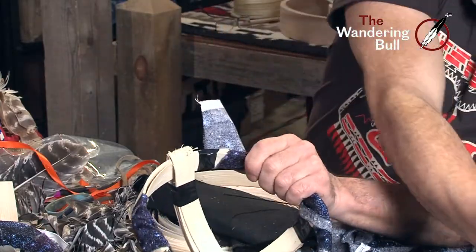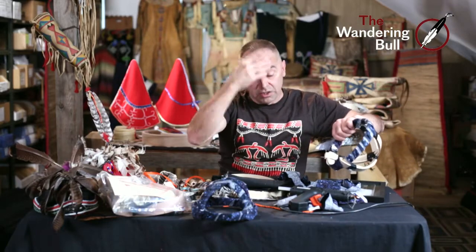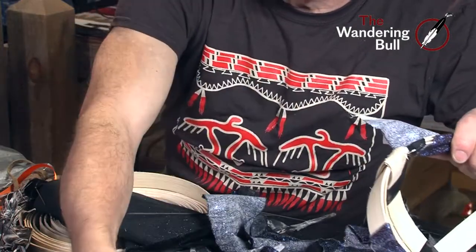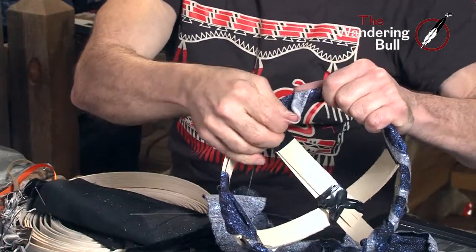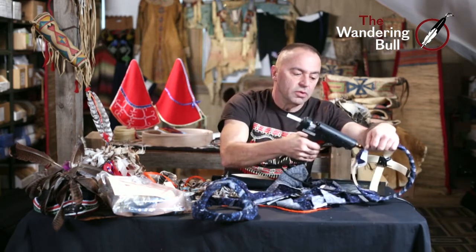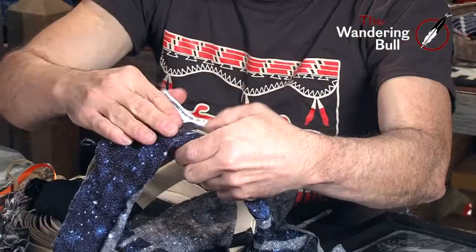I'm going to glue this piece off on the outside of the frame, as opposed to gluing it on the inside here where it will be sitting against your head. I tend to glue it on the outside, where it will not be on your forehead, which would be a little uncomfortable. I've got one piece on — I'm going to apply another piece now, same thing. Stick a little glue and basically just continue to wrap.